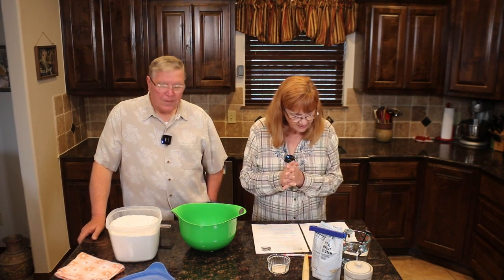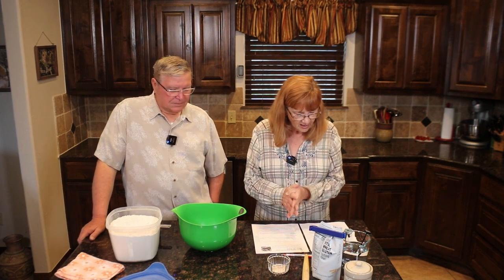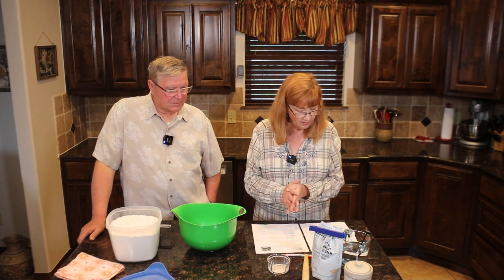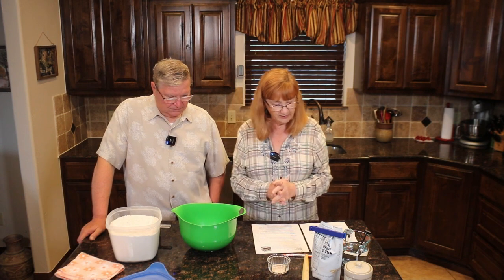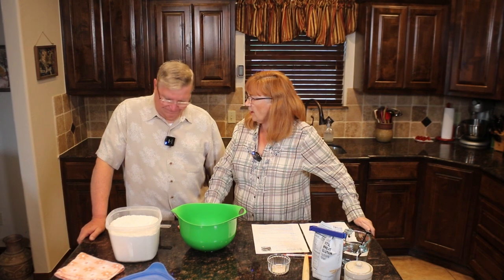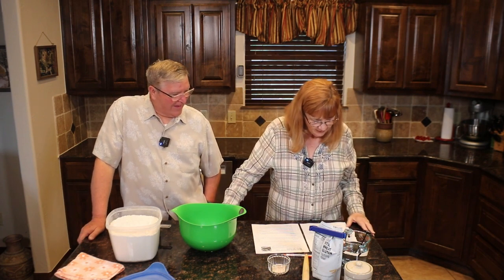Let's get nerdy here. The long rise aligns the dough's gluten molecules with each other to produce a strong elastic network. This is possibly because of the wetness of the dough — it's a very wet, high-hydration dough. If you try to throw this up in the air like pizza dough, you'd end up with dough going down your face.